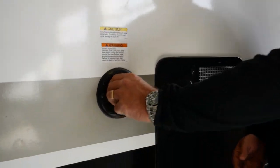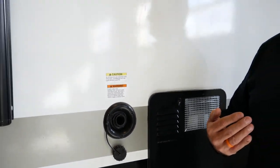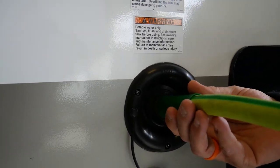There are a couple different ways that you can fill this system. First of all, you're going to want to remove your cap. The most convenient way is connection from an outside water source with a drinking grade water hose. You're going to have your hose, turn your water source on, and fill your tank.